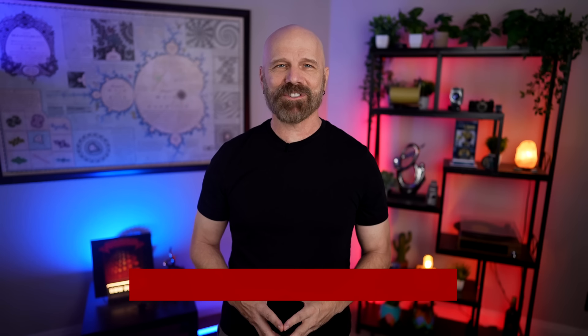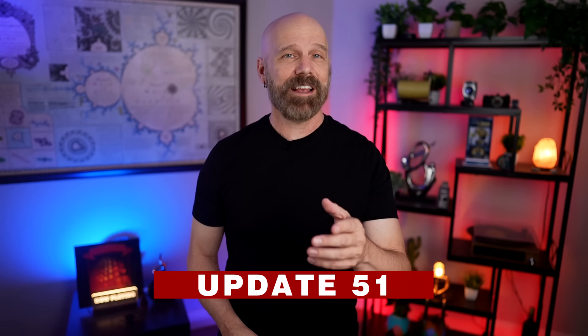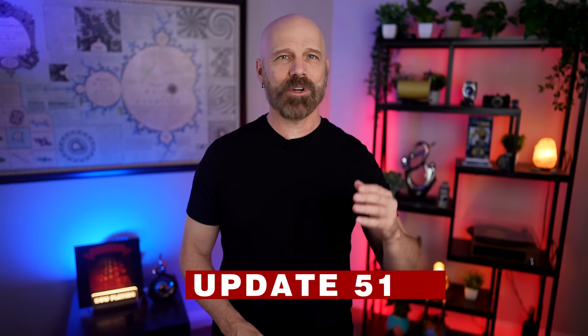Welcome back everybody for my 51st update video. In this video I go back to 10 past product reviews and look back at them in order, letting you know which ones I continue to use after my review is over and which ones ended up in the boneyard. The reviews covered are numbers 501 through 510, covering June through August of 2023.